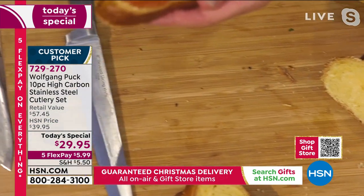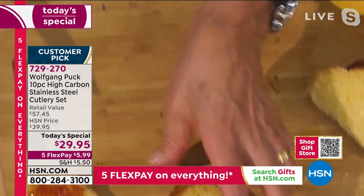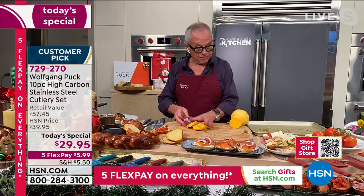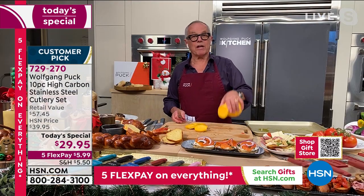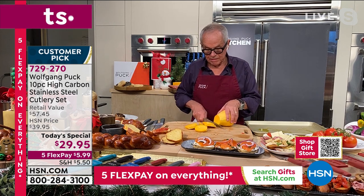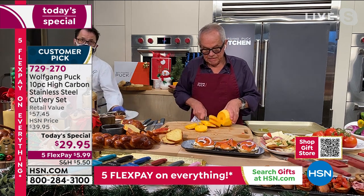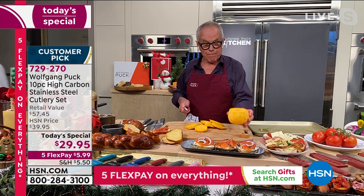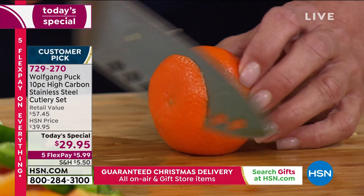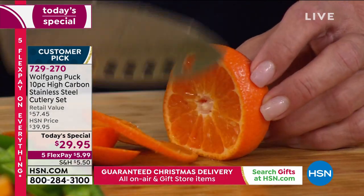Now I'm going to show you one of my favorite knives, probably every chef's favorite - this famous slicer. This is butternut squash - you can see this is very hard. Now look at that - it goes through like butter. It's butternut squash, but it's actually really hard. Then we're going to put it on a sheet pan and roast it in the wintertime.